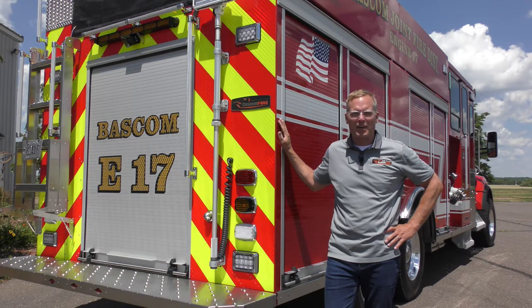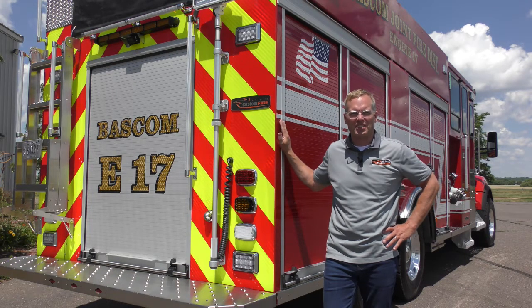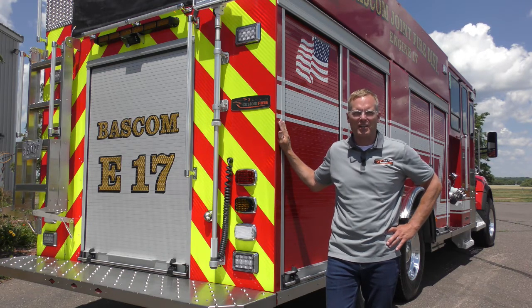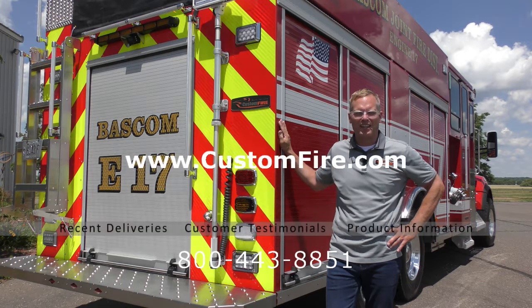All of us at Custom Fire appreciate the time you took to watch this video. We hope you like what you saw. If you're in the market for a new pumper, rescue, or tender, please look us up — we'd love to hear from you. You can find us at www.customfire.com.